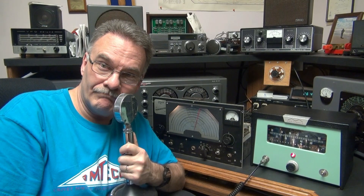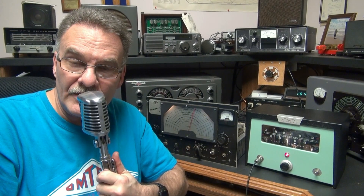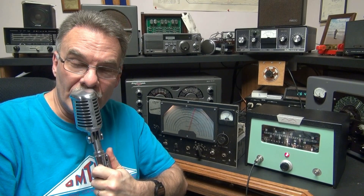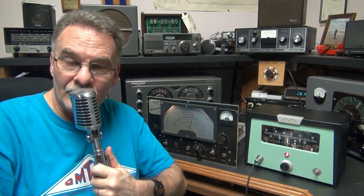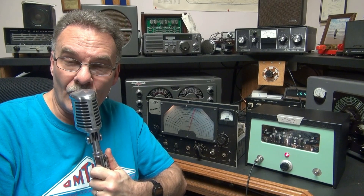I'm going to hook up a static 77 mic next and we'll see how she sounds. Here is the static 77 microphone on the modulator. This is a lower gain mic and as you can tell, it has a bassier response than the ceramic D104 element. But it still sounds great — this is more of that broadcaster sound. If you've got the right voice, I myself prefer the D104 ceramic head.